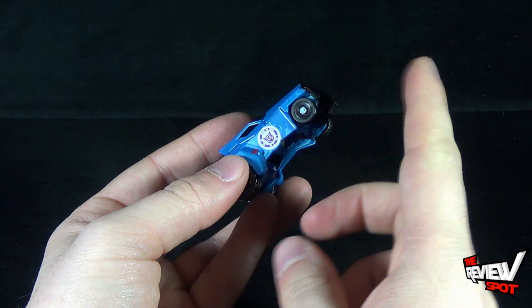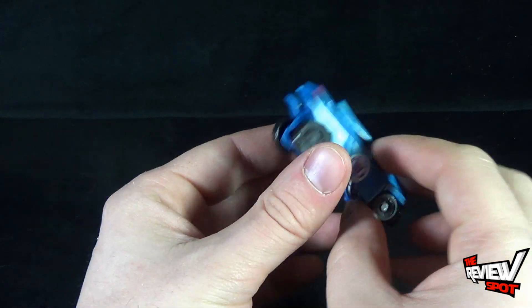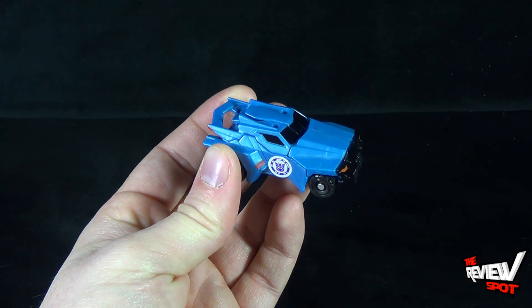It rolls really easily. The tires are — and hey, there he is right there; you can basically see how he's gonna transform. Vehicle mode — I like it. He's a very nice looking pickup truck lawnmower.